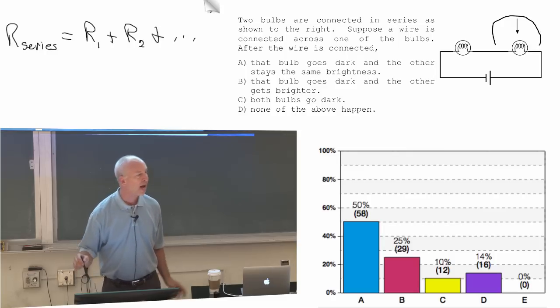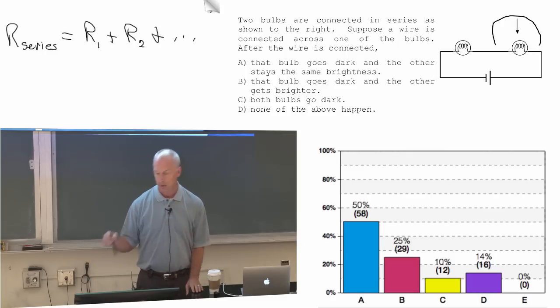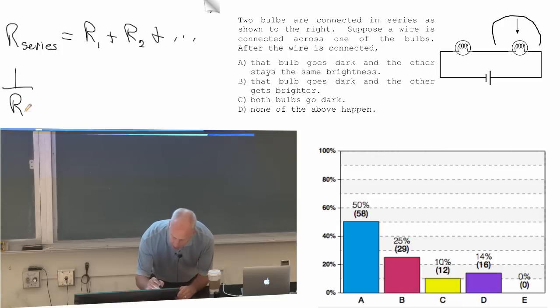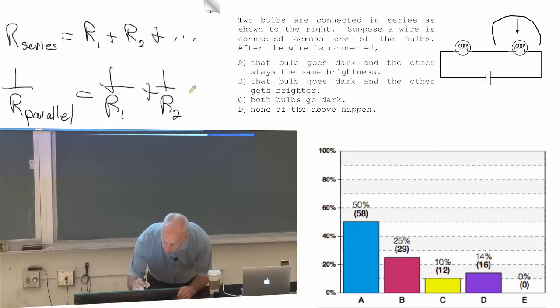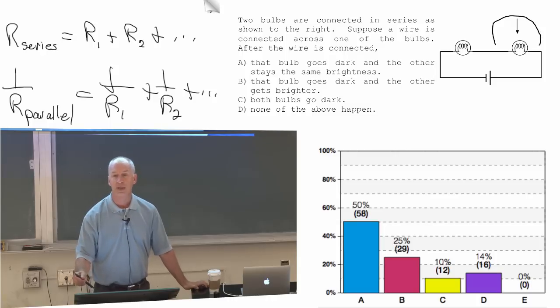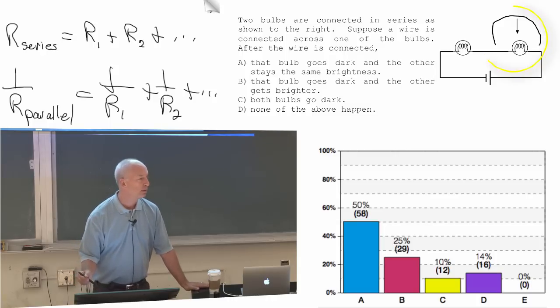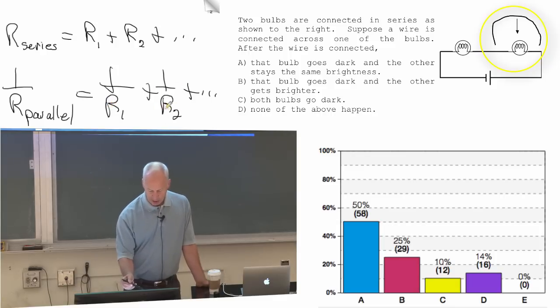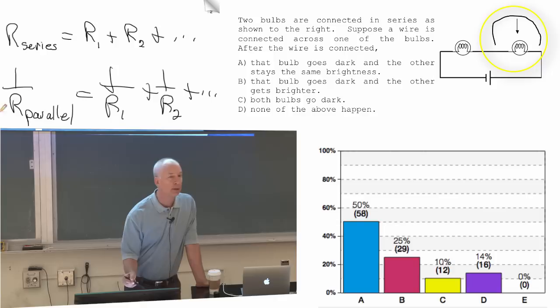What's the total resistance in the circuit after I hooked that up? Well, it's a little tricky. You could say this zero-resistance wire is in parallel with that bulb. Okay, if I have a bulb of resistance R and I put it in parallel with a wire that has resistance zero, then what's the resistance of that section?